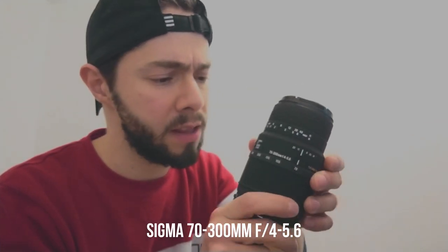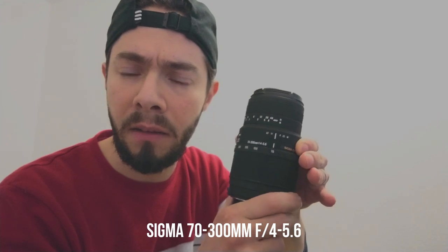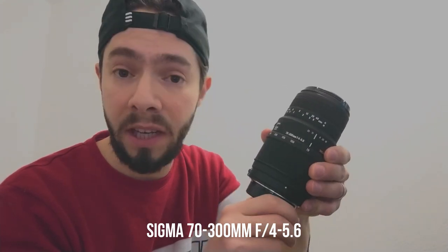Hello everyone. I'm sorry for not being able to speak loudly today because my children are sleeping in the other room and I'm making this video at night. Today I want to introduce my new old lens — it's not a new lens, it's an old lens. I got it from a second-hand store. It's the Sigma 70-300mm lens, my second Sigma lens. It's a very cheap, very affordable lens.